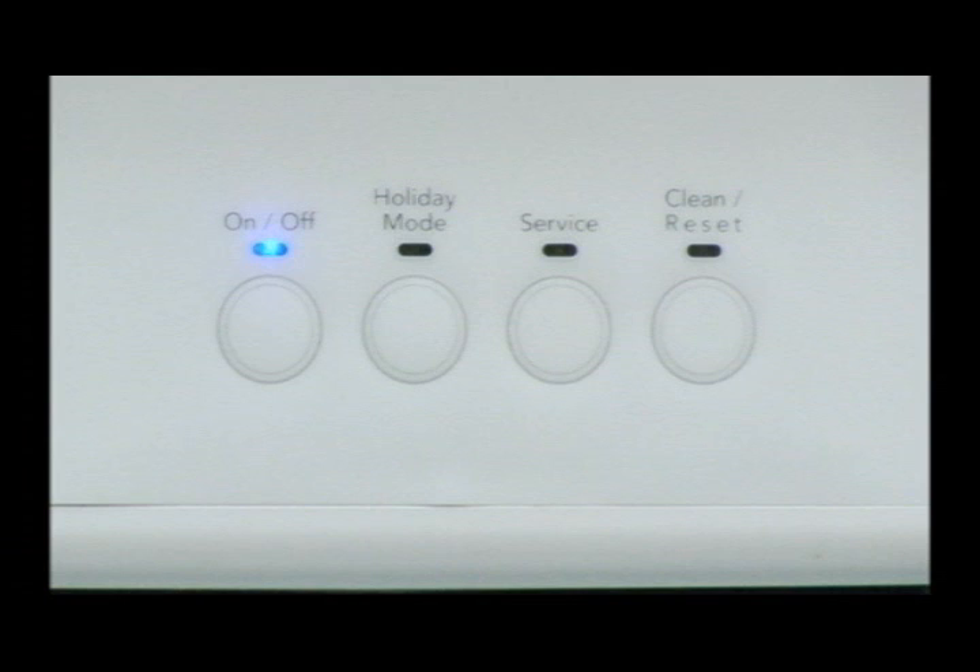The service button is used to advance each step. Step 2 is the bin thermistor test. The on-off LED shows the condition — the LED will be on solid to indicate a good bin thermistor.